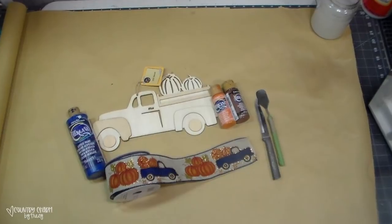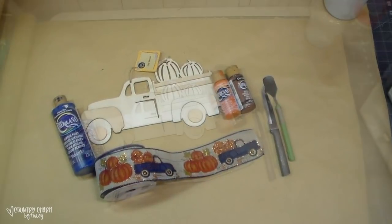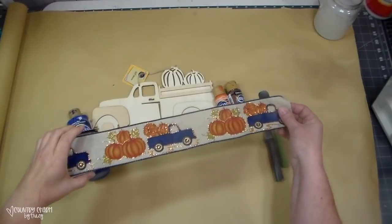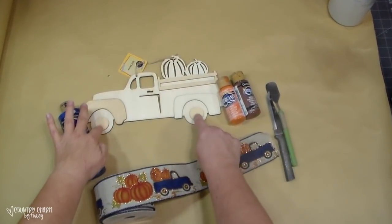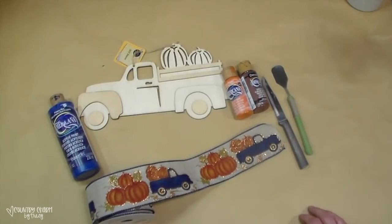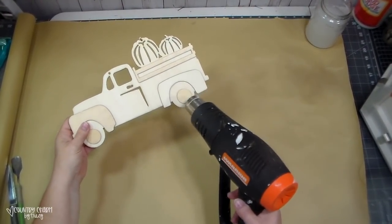We're going to paint up this truck and make it really cute. This blue truck pumpkin ribbons from Michaels is the inspiration for the truck. These are all of the paints I'm going to be using, as well as my spatula and knife to get off the hubcaps and all of the wooden stuff on that truck.